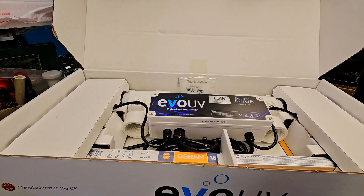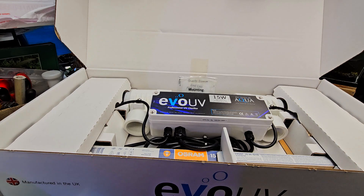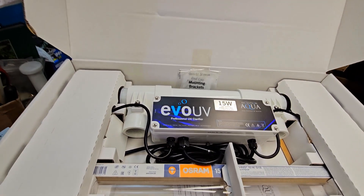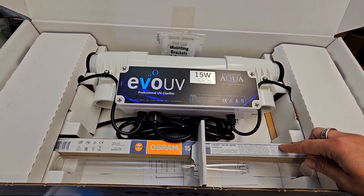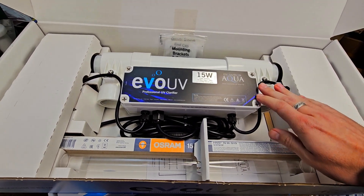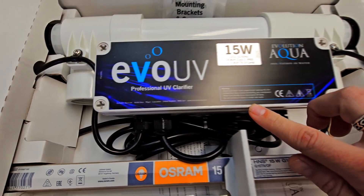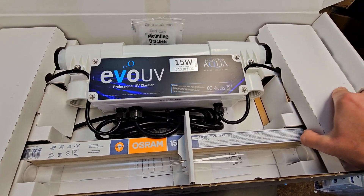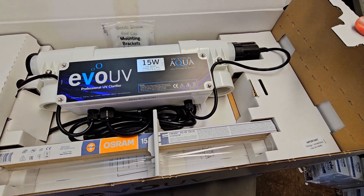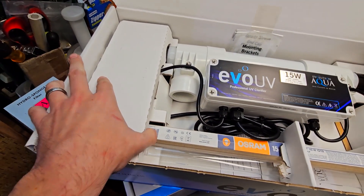Moving to what's in the box — these sterilizers are very nicely packed, which means the unit arrives without any breakage or issues. The quartz sleeve and lamp are packed separately. There's a nice Osram high-output lamp, and a shielded ballast box that's very easy to work on with only four light screws. There are also side chambers that hold the sterilizer parts in place, along with some additional connecting fittings inside those chambers.